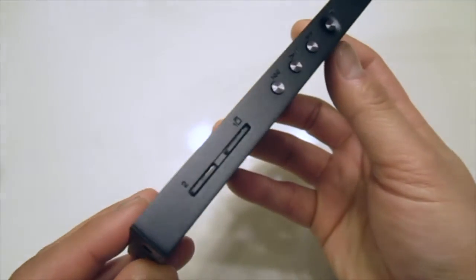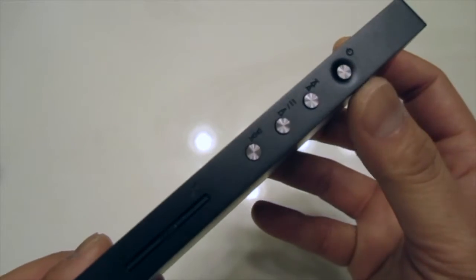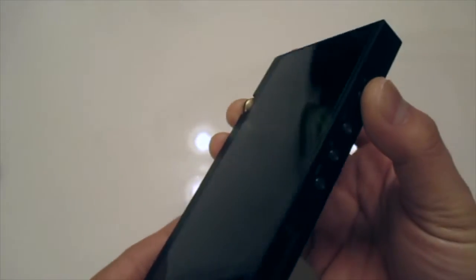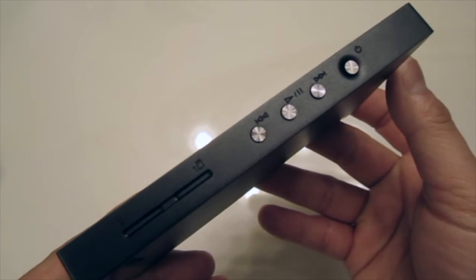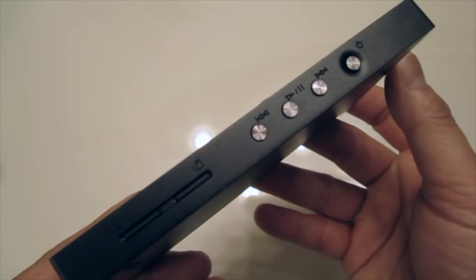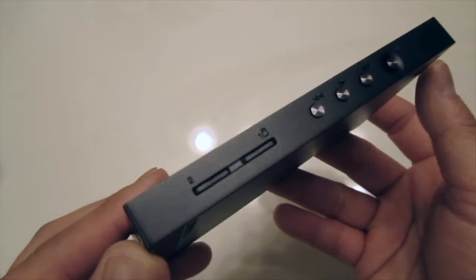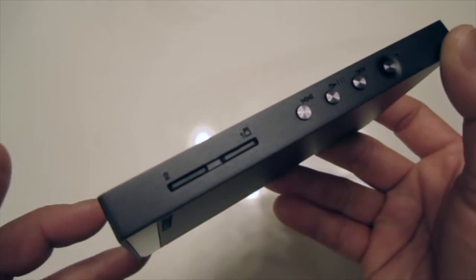On the side we have four buttons for play, next, previous, and power, along with two slots for memory cards — we will talk about those later in the video.